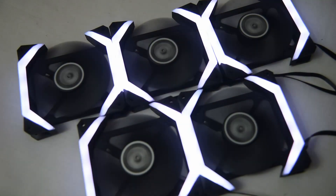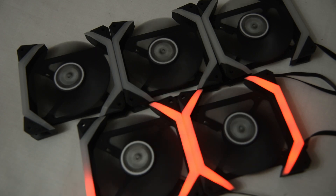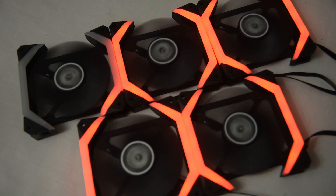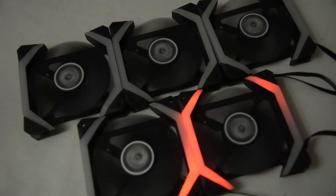Speaking of that, you'll see there are plenty of lighting modes. On the box it says there are 51 modes, but I'm not keeping tabs of that — have a look and decide for yourself. I'm skipping some of the lighting effects to keep the video from going too long.